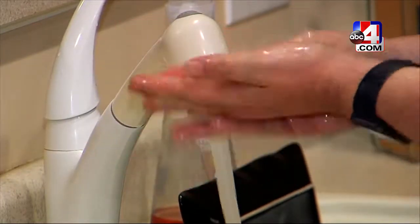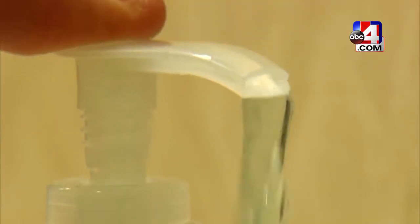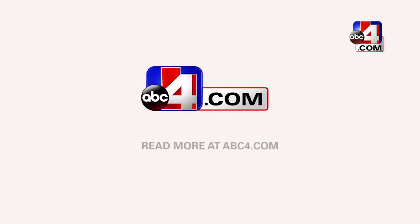While it's always better to wash your hands if you have the chance, hand sanitizer is still an effective option in fighting the flu. Kaylee DeWitt, ABC4.com.